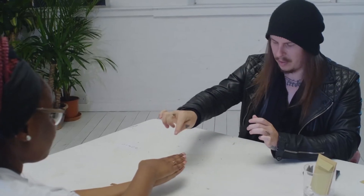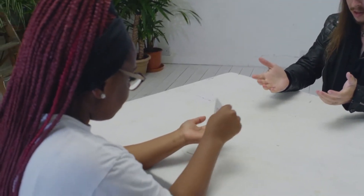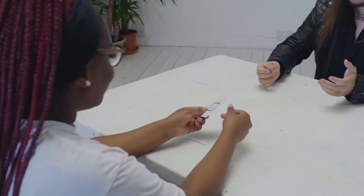This is the square, I believe. Open your hands. No way.